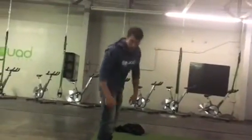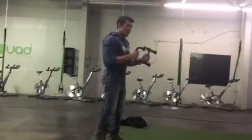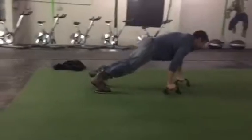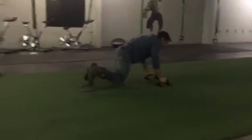Now, if you have wrist issues, or they're really athletic but they're just struggling a little bit with that, they can add the handles in, which is going to elevate them slightly and make that a little bit easier. Also, if you've got wrist problems, that's definitely going to be the way to do that.